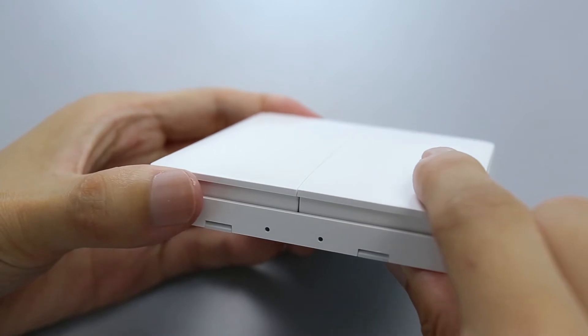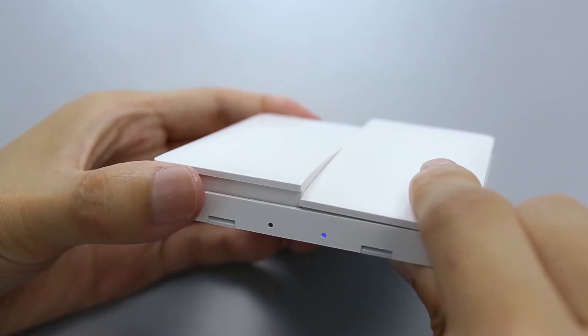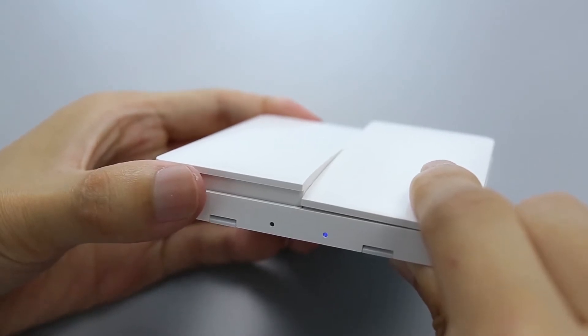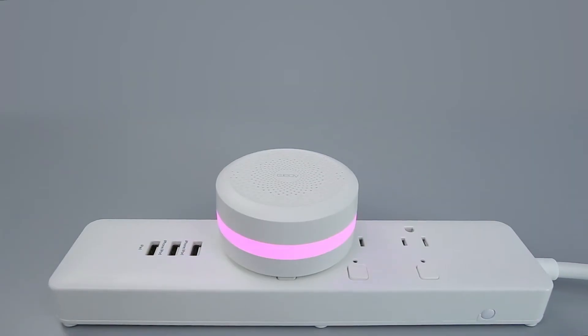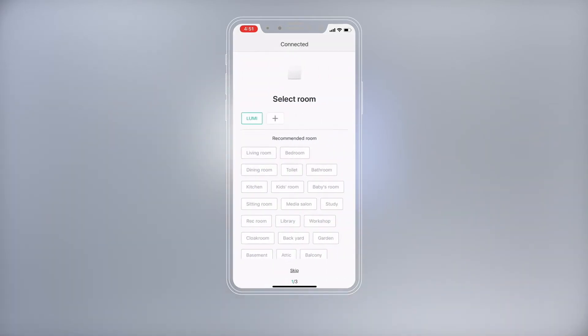Press and hold any button for more than 10 seconds until the blue light blinks three times, then release. When you hear the hub make the voice prompt 'child device connected,' the accessory has been added successfully.